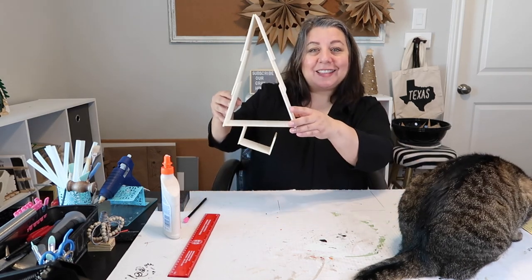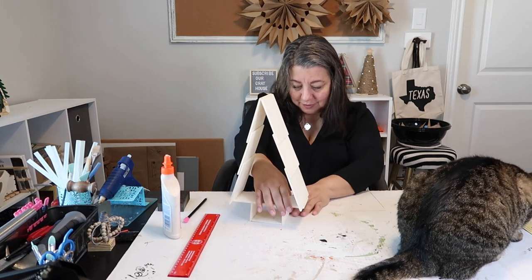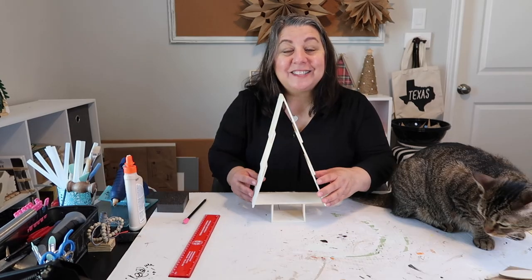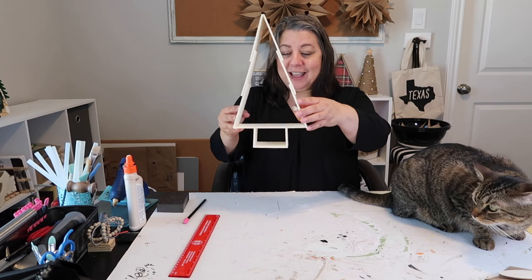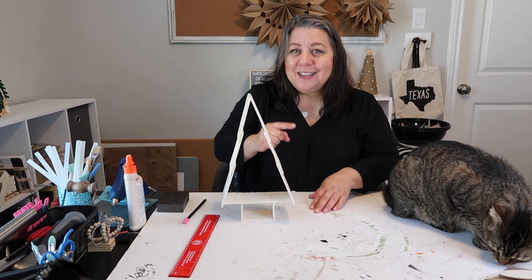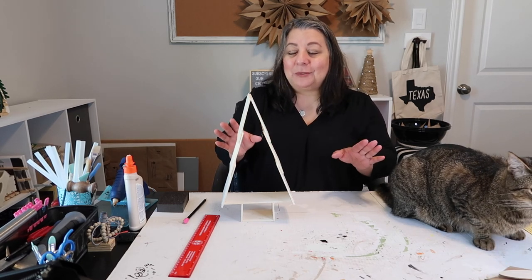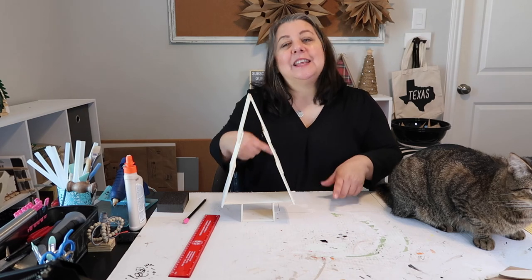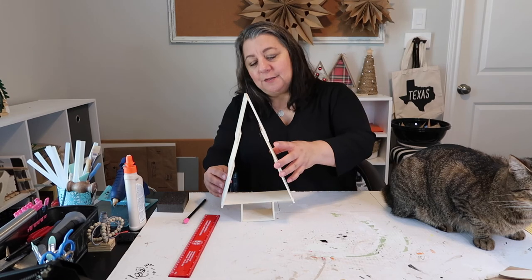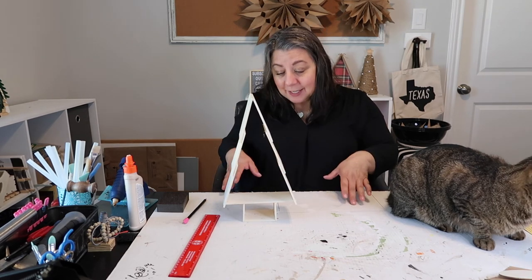I mean, that looks kind of cute. Whoa, it's coming apart. Too soon - spoke too soon. How about we just let that set for a little bit. So this is how the tree turned out. I think it looks pretty cute and similar to the one I saw at The Findery in Waco - maybe not an exact replica. There are some things I would change if I did this project again, like making sure the glue didn't ooze out as much, but overall I think it looks pretty cute.